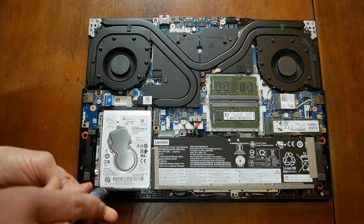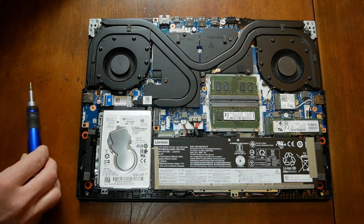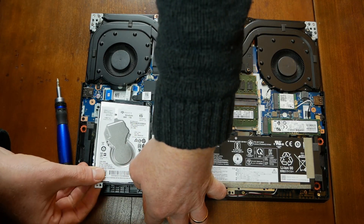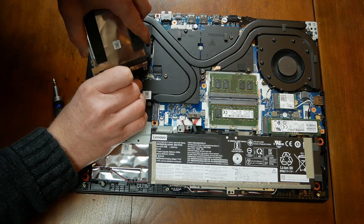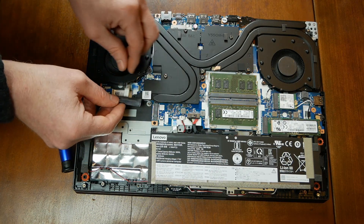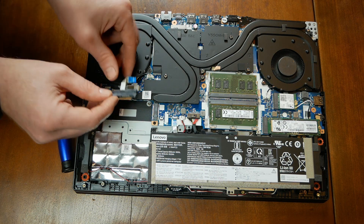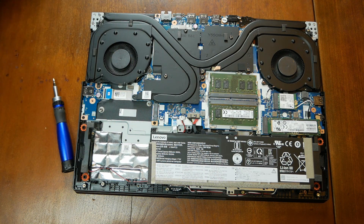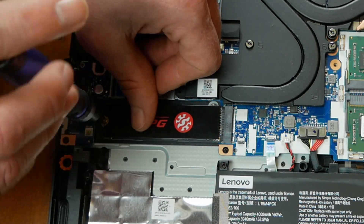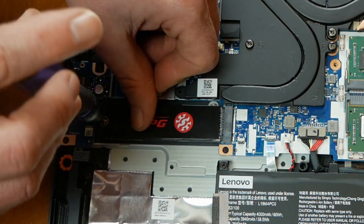You just have to remove these four screws. Getting the drive out requires lifting the corner of the battery up a little. Taking out the drive also requires removing this drive harness cable. Once the drive and the caddy are out, you can see the M.2 slot. I used one of the screws holding the 2.5 inch drive to install the SSD.